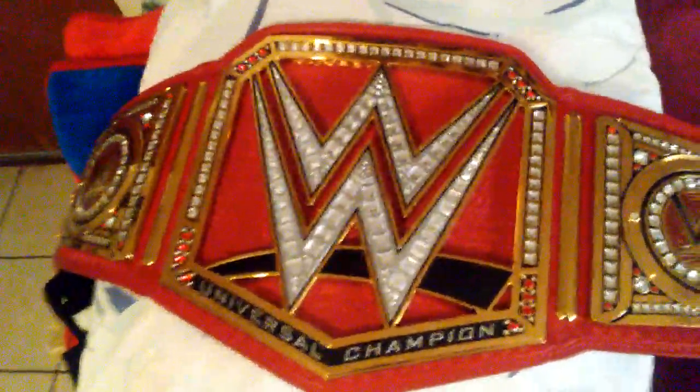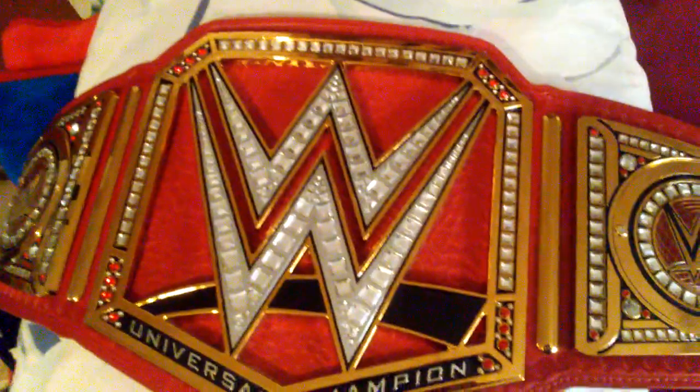Alright guys, here is the Universal Championship in 3, 2, 1. So here it is, baby. The Universal Championship. It's commemorative. I can't afford replicas. I'm always a cheapskate, but it's still worth it. It's really good.